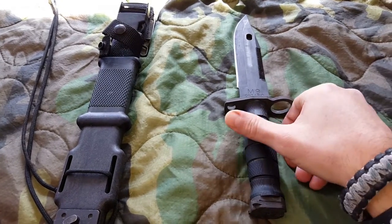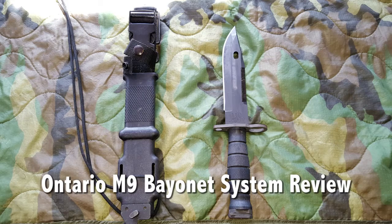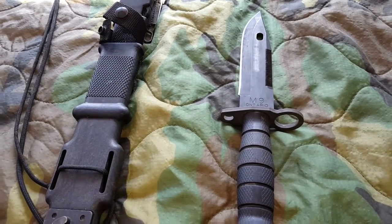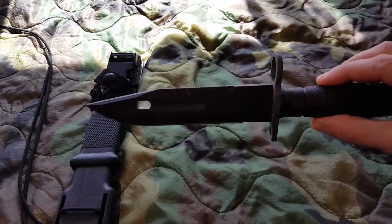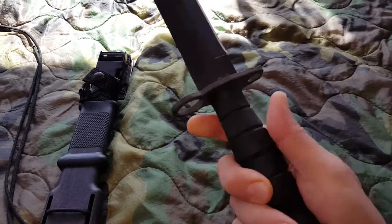Hello everyone, it's Helder here. Today I wanted to go over the M9 Bayonet. This is the actual military issue one. It's made in the USA by a company called Ontario. It is made of 420 modified steel. It's a seven inch blade — that's the actual blade part — and it weighs about a pound.